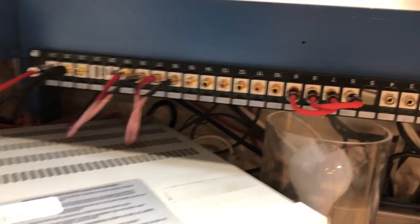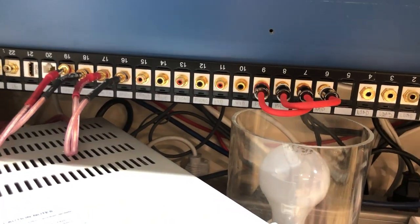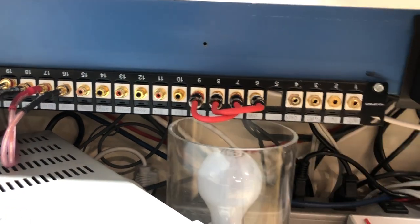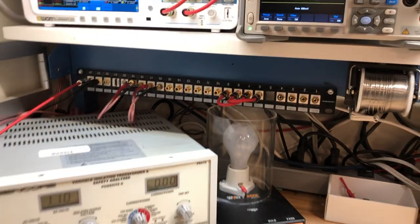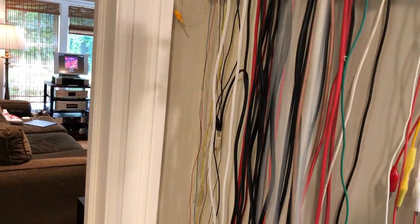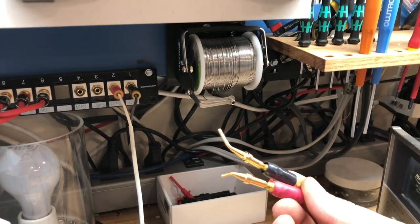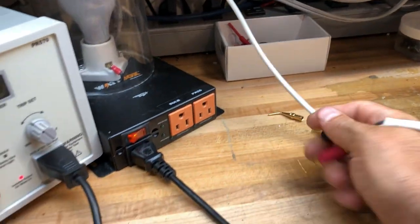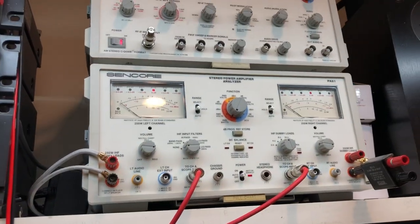Right above it you'll see our patch bay, which allows us to essentially make all the connections. Our numbers are inverted but they don't really mean anything to us — we've got our labeling just below it. The first set of our speaker terminals goes to our stereo power amplifier analyzer. So if we're testing a piece of equipment, we'd come over to the patch bay, grab a set of leads, plug them right in here, and then to the back of the amplifier in question — with bananas or adapters or whatever else we might be using.